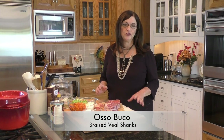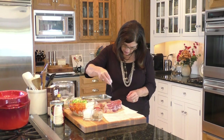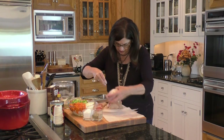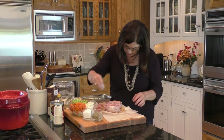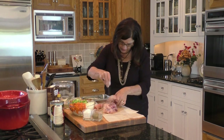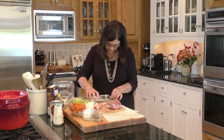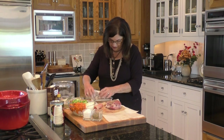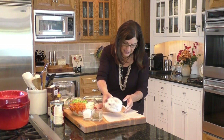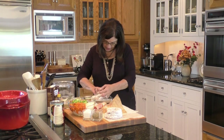Osso bucco is a wonderful dish for a small dinner party — two, four, six people. One of the first things we're going to do is liberally salt and pepper the veal shanks on both sides. This is really the only time they're going to get a lot of salt, so be sure you do it well. Now we're going to dredge them in flour — I've got about a cup of flour here in my tray. Make sure to get all of the sides. We've got a nice seasoned piece of veal shank, tied up and dredged.